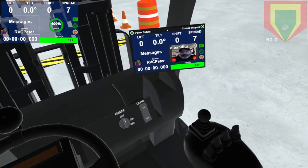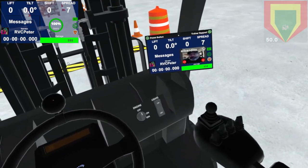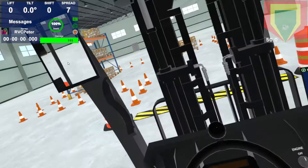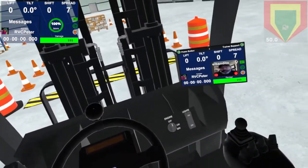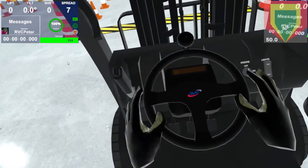Great, yeah, so this is our new heavy lift area. This helps you learn a little bit about the stability triangle. What you have in this one is similar to the other scenes, but the pallets are extremely heavy and put the truck at its limit. So why don't you go ahead and drive forward and lift up that pallet.